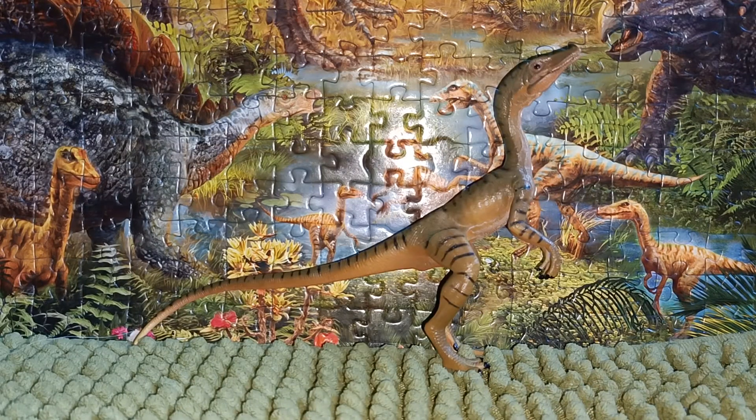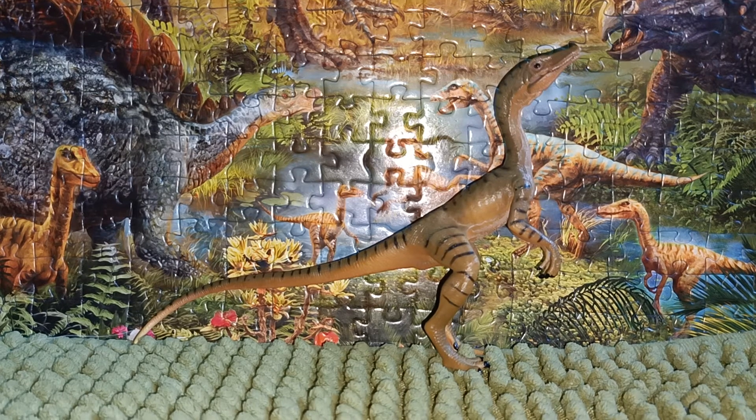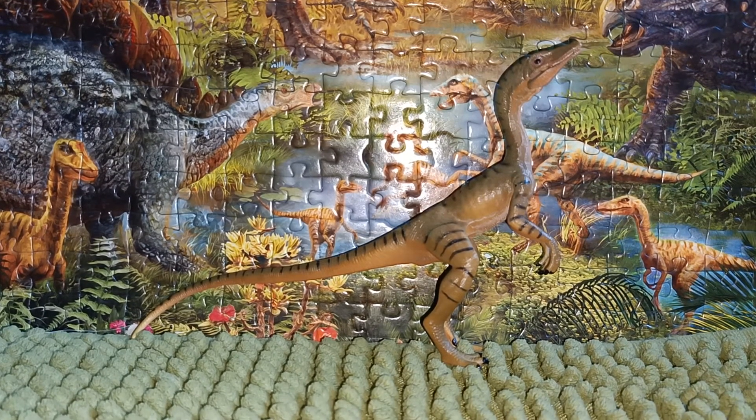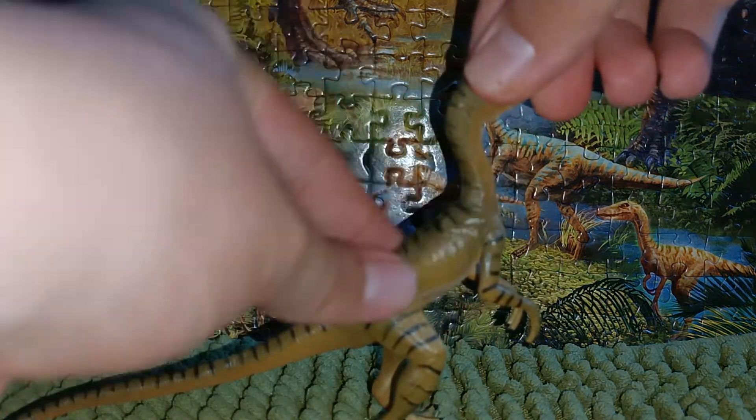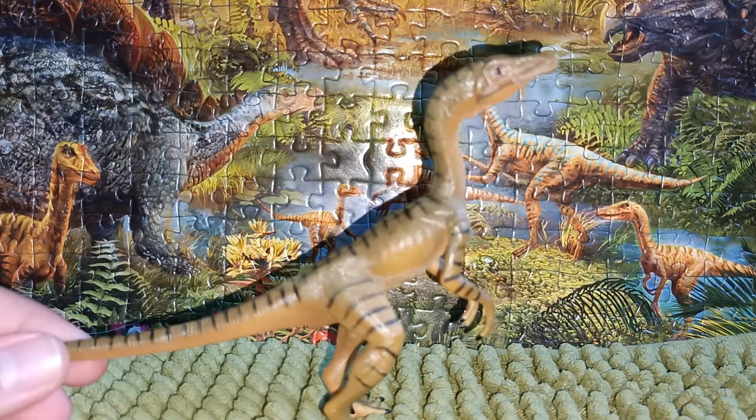The pose is just like the same as the normal Compsognathus figure. The pose looks the same as the original Papo figure — it looks the same, and I like that. It has the same detail as before, so I like that.